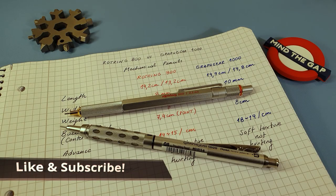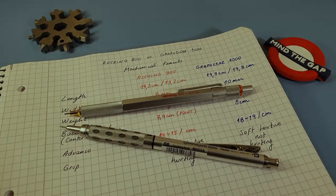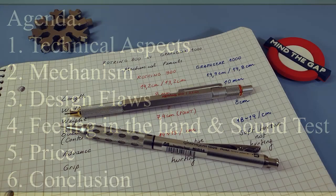Hello everyone, welcome again to another review. In this case we will be considering the Rotring 800 and the Craft Gear 1000. If you enjoy my videos please give it a like and subscribe. As always, I'm going to share the agenda for today's video: technical aspects, mechanism for each pencil, design flaws, feeling in the hand, a sound test comparison, and the price in order to arrive at a conclusion.